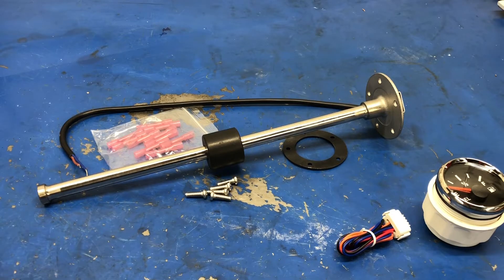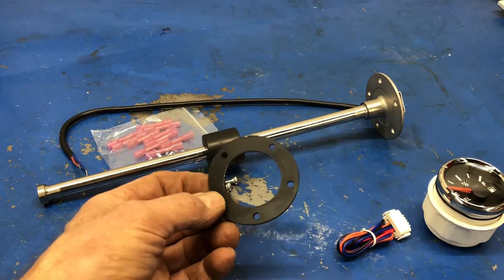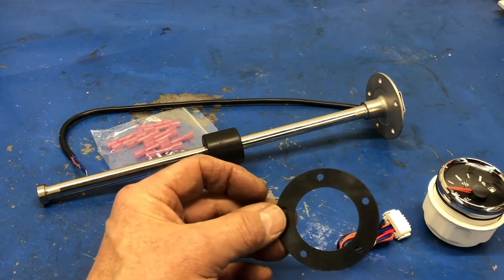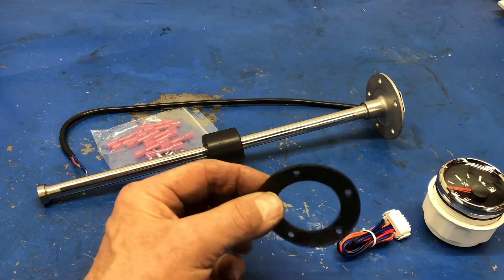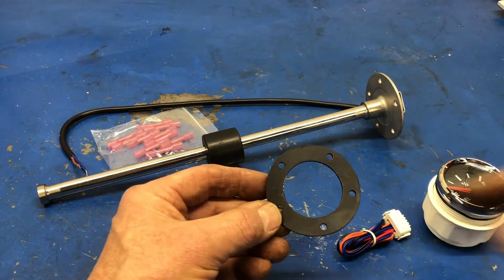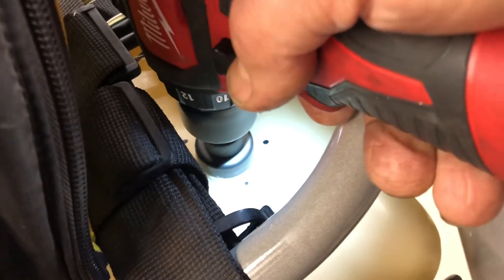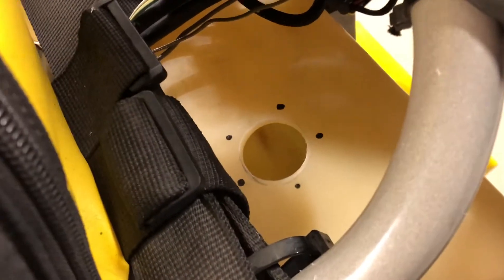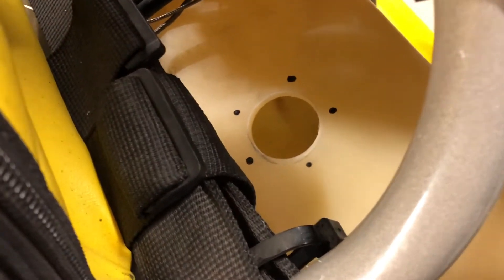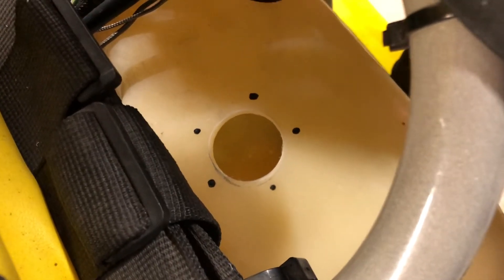Let's carry on with the installation. I'll use the gasket here as a template, figure out exactly where on the top of the tank I want to put it, mark it all out, and then we'll drill the inch-and-a-half hole. There we go — nice inch-and-a-half hole. As you can see, I've got the spots marked out for the fasteners to hold the gauge in.